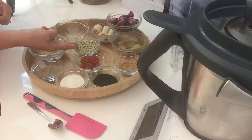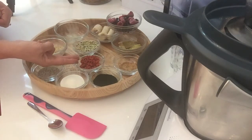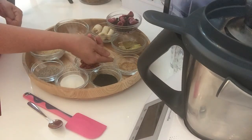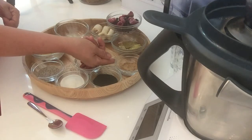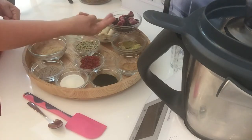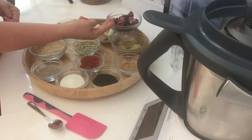30 grams of hemp seeds, 15 grams of goji berries, half a teaspoon of Kamu Kamu powder, and half an avocado, some frozen mixed berries.